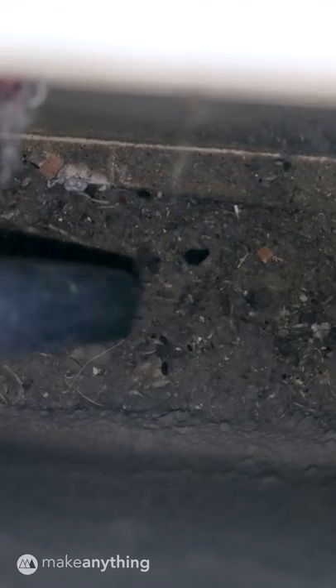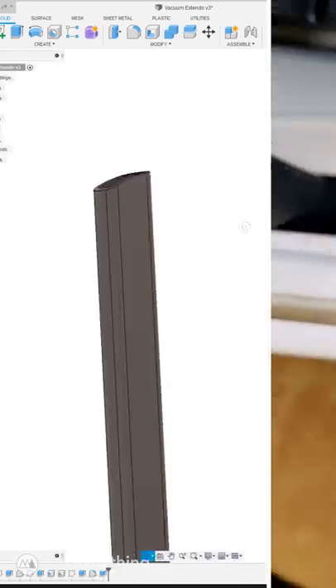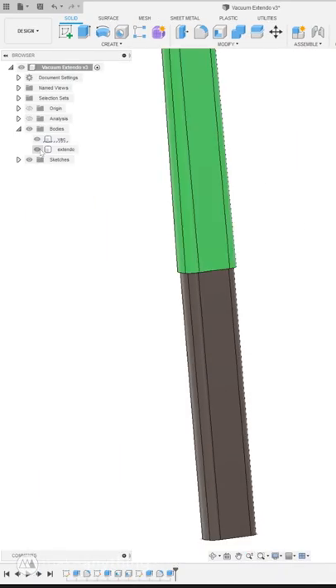Yesterday I noticed there was a ton of lint building up inside the dryer and it's just out of reach from the vacuum cleaner. So naturally I opened up Fusion 360 to design a simple extension.